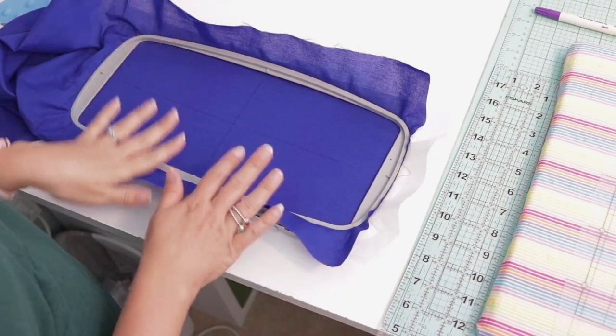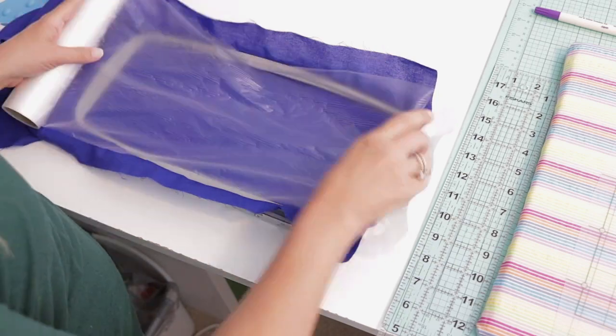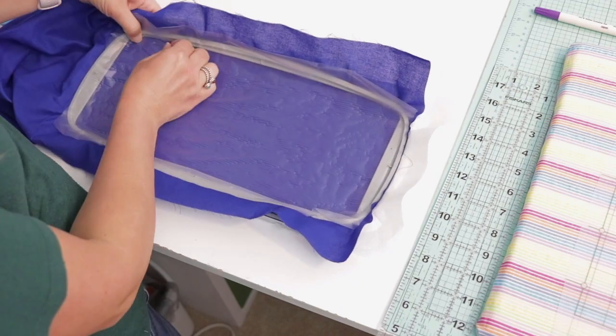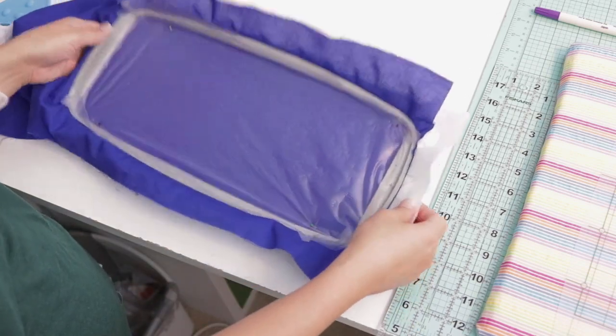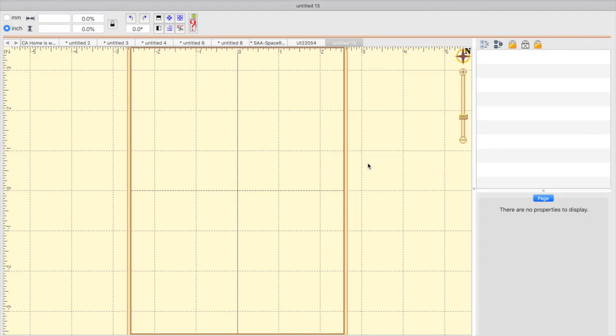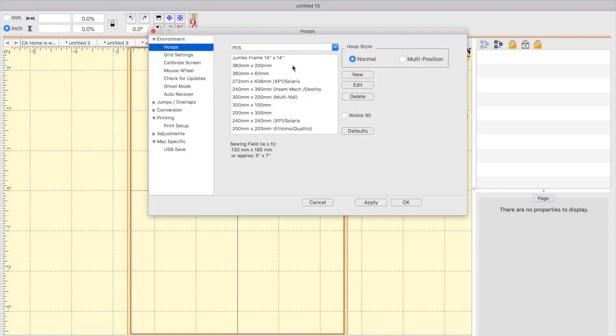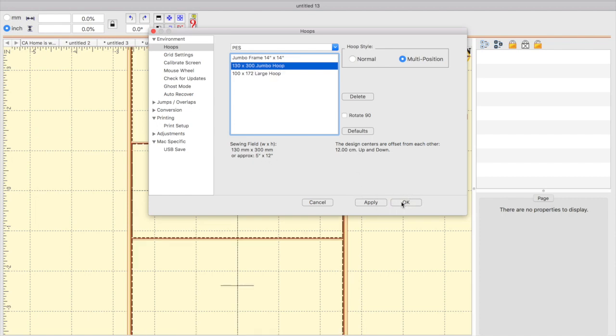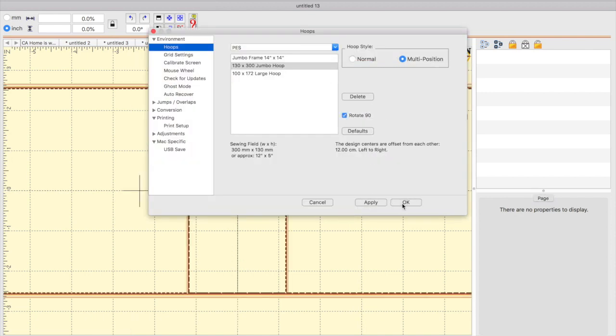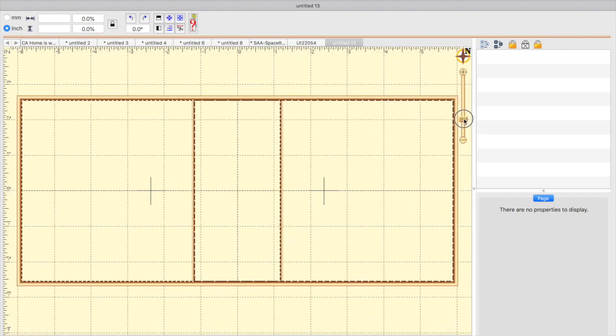Once that's all done we can add some water-soluble topper. Now we are all set and ready to go to the machine. I'm ready to make the design I want to put on my pillow. I'm going to change the hoop in the software to the 5x12 repositionable hoop, also called the 130 by 300 jumbo hoop, and rotate it 90 degrees and apply.